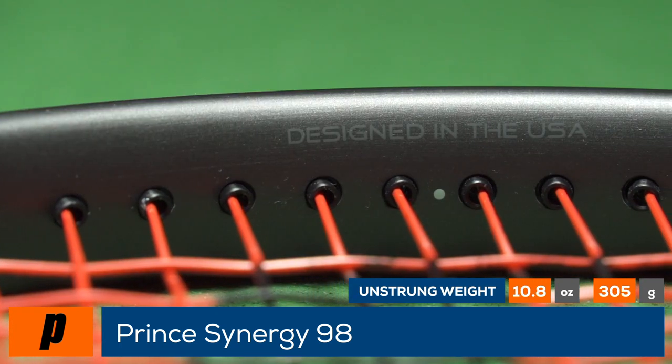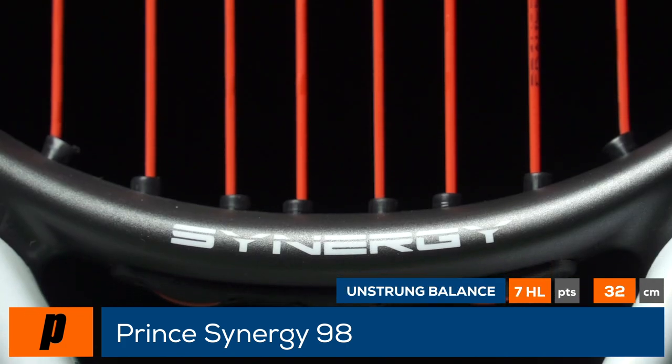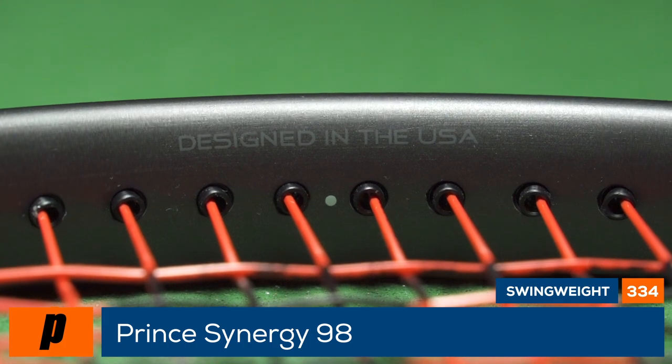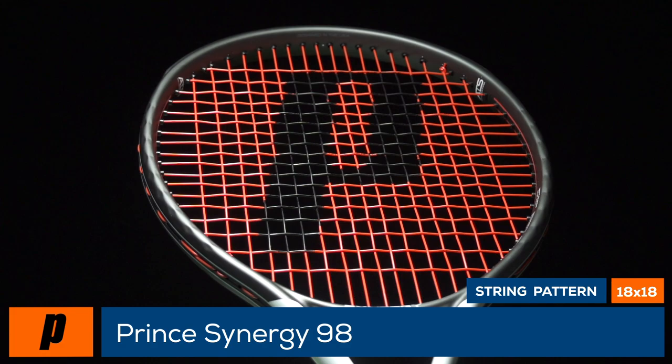What sets it apart from many other frames on the market is the 18 by 18 string pattern, offering more control than a 16 by 19 but more pop than an 18 by 20. It also features a uniquely textured aerodynamic surface and a CTS beam which is thinner in the shaft for feel and thicker in the head for power and stability.